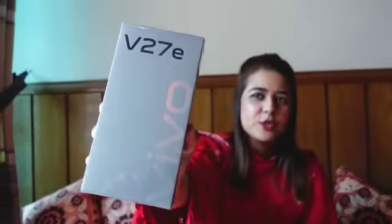Hello everyone! We have a gift, and we will unbox this gift with you. It is basically the Vivo V27E.